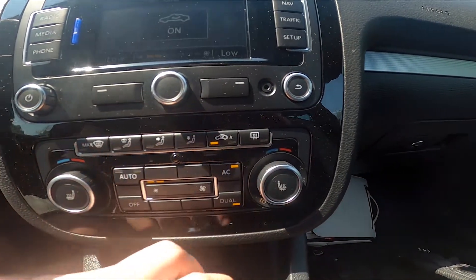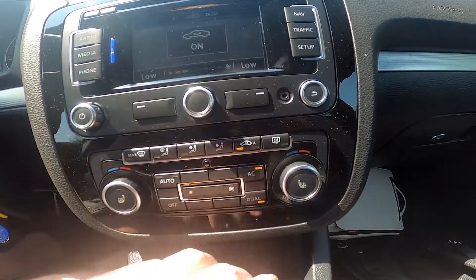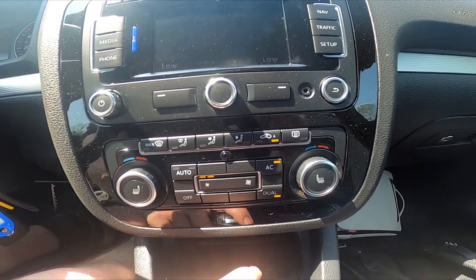Simply press it and now interior circulation is on. Press it again and it's off, and press it again and it's set on auto.